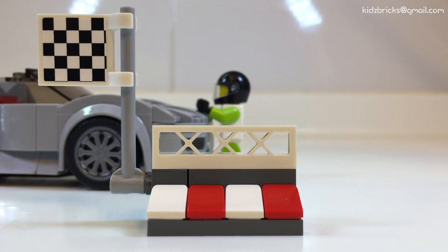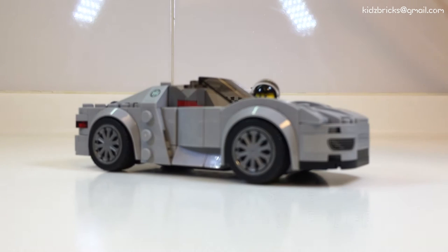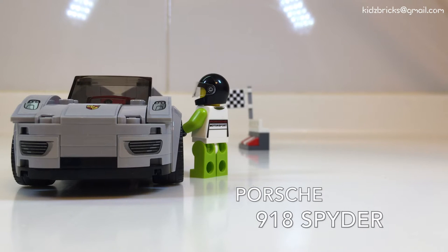With the extra budget that LEGO had, they managed to include some curb wall details and also the checkered flag. I see it as unnecessary but I welcome this addition. The car build itself was really fun, full of surprises and full of new parts. However, I spot that something's not quite right — the car to minifigure scale is totally wrong.